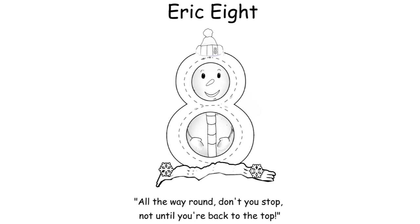Eight is another number where children tend to cheat — they might draw an eight with two separate circles, but that's not what we want. We want them to form the number without taking their pencil off the page. Starting at the top: 'All the way round, don't you stop, not until you're back to the top. Then go back round and there you go.' I'll do that one more time so you can see how to do it and copy it at home: 'All the way round, don't you stop, not until you're back to the top.'